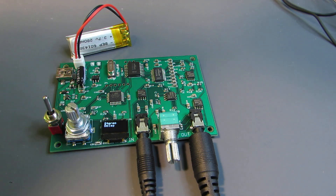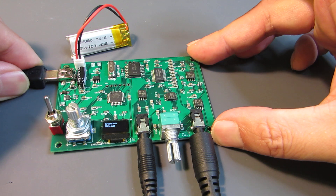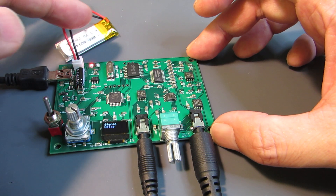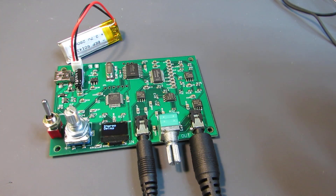It has an on-board battery charger, so connecting the USB connector, it starts to charge the battery. It's very handy — no need for an AC-DC adapter and it can be perfectly portable.